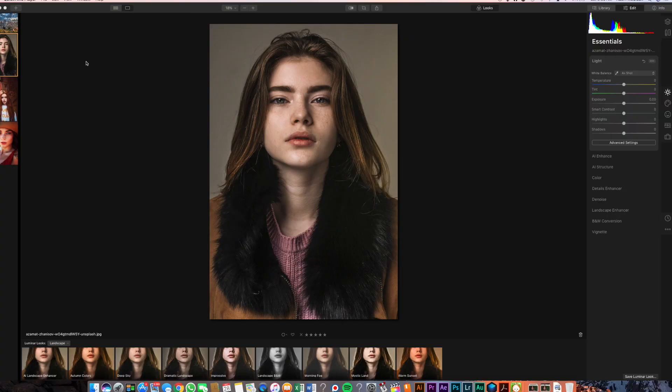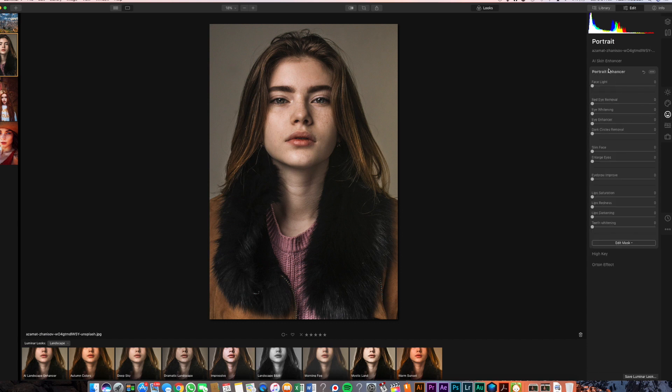When you first get into Luminar, the main things you're going to be looking for for the portrait stuff is going to be over here in the smiley face. So let's go ahead and click on that. Let's start with the skin enhancers. What this one is going to do is work on the overall face, removing some of the imperfections. It also removes freckles. So let's go ahead and start moving that slider.